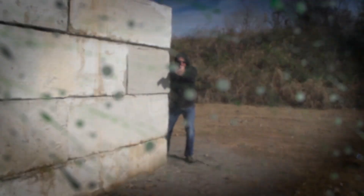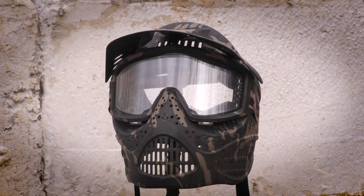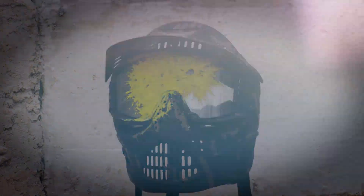Whether you are training with a T4E TR-50 or playing mag-fed paintball, it comes ready to hit the field.